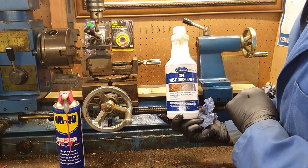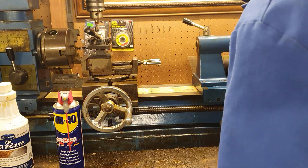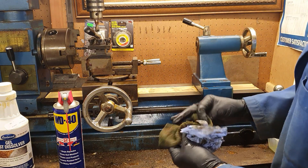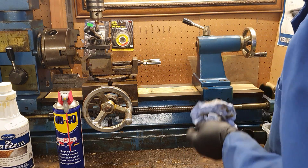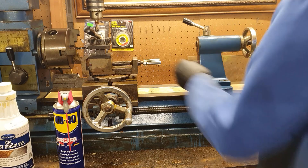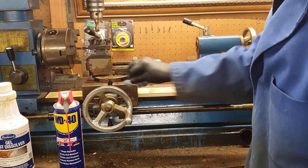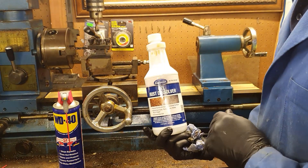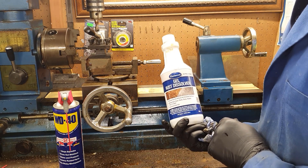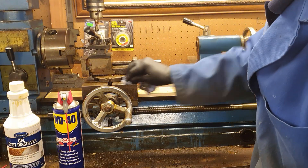So there it is — Eastwood Gel Rust Dissolver. It does seem to be having a reasonable effect on this rust, because I've been using no more than one of these kitchen-style cloths as an abrasive element. The instructions say to clean off any remainder with water, but I don't really want to use water on the machine, so I think we'll give that one a miss.